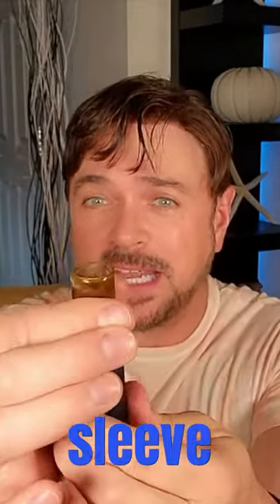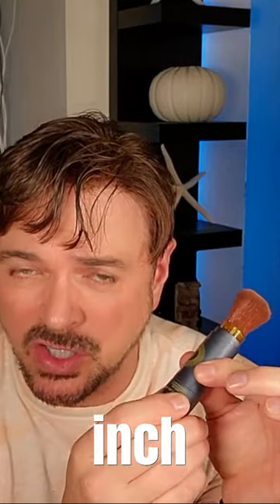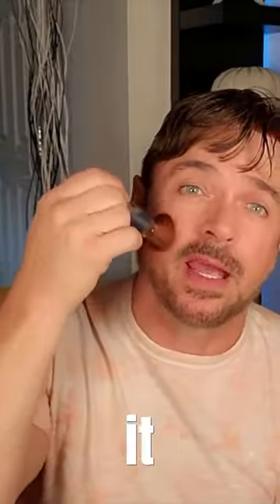It's waterproof up to 80 minutes. As you can see here, there's a fine haired brush and there's a sleeve. You want to push that sleeve down and turn the bottom slightly about a half an inch. That unlocks the translucent powdered sunscreen, and that's how you apply it to your skin.